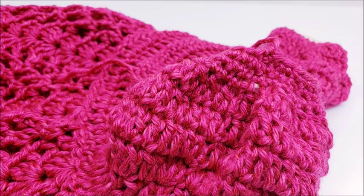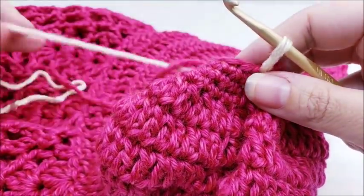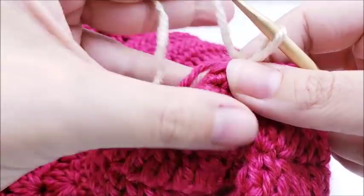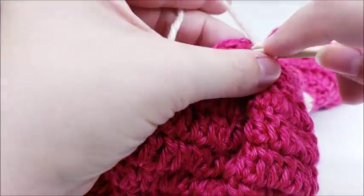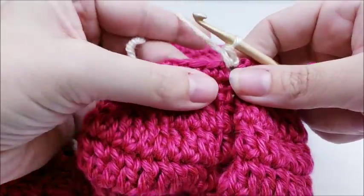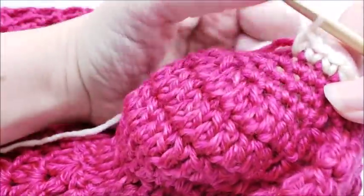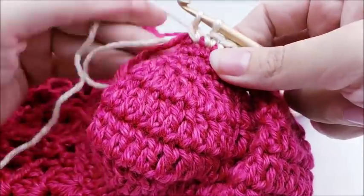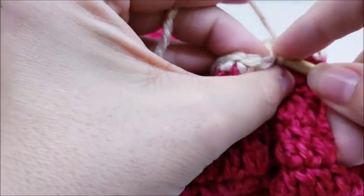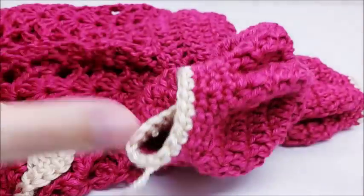Start with the white yarn and do a round of single crochet. Chain one, work right back into that same stitch and single crochet, then put one single crochet in every stitch around. This is round nine — the final round of the sleeve. Work one single crochet in every stitch until you get back to the beginning. Slip stitch into your first single crochet and tie off. Hide any remaining tails. Remember, both sleeves are worked the exact same way.